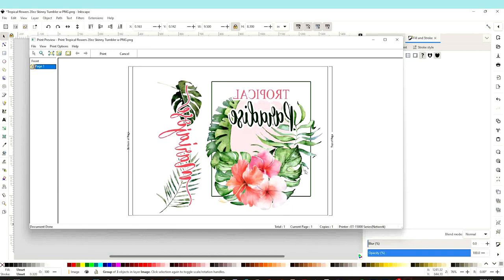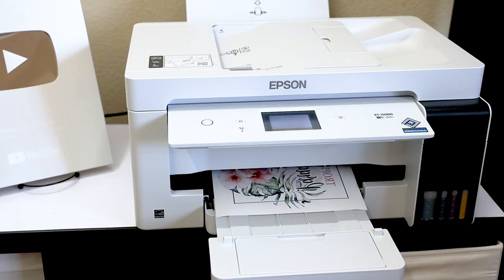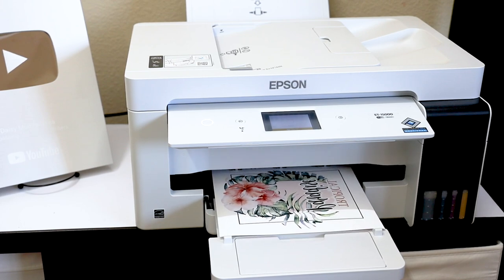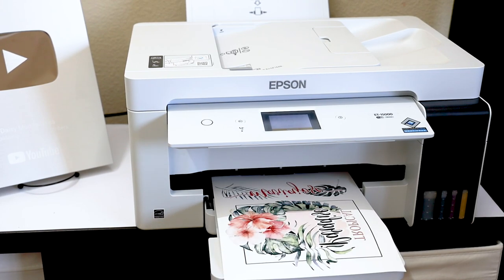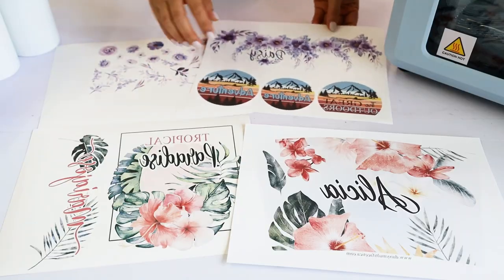If everything looks okay, click on Print. To print the sublimation designs I am using an Epson EcoTank printer with sublimation ink and sublimation paper. Find those links in the video description down below.